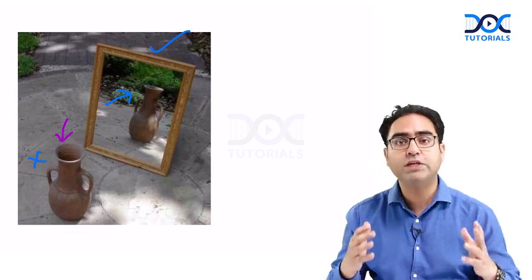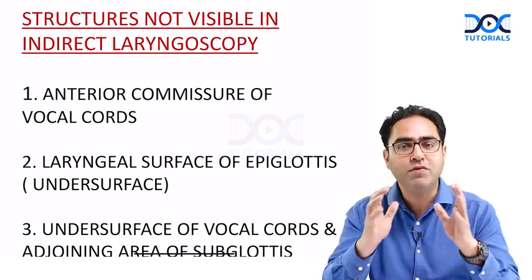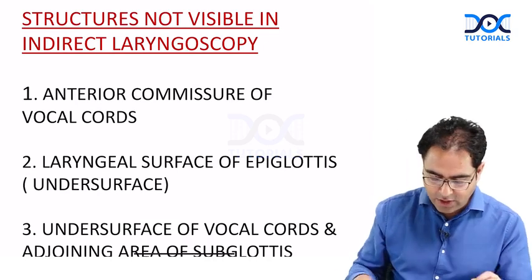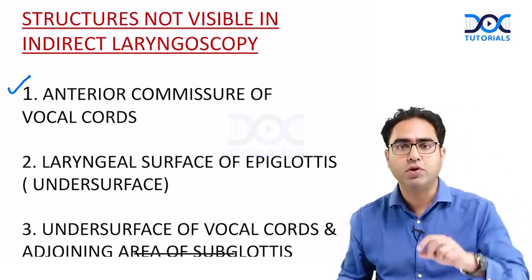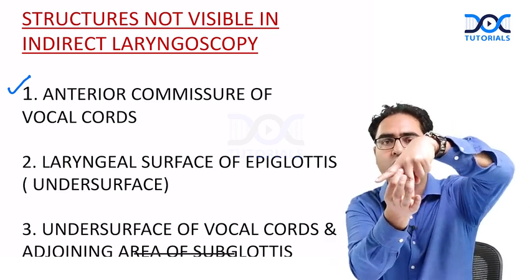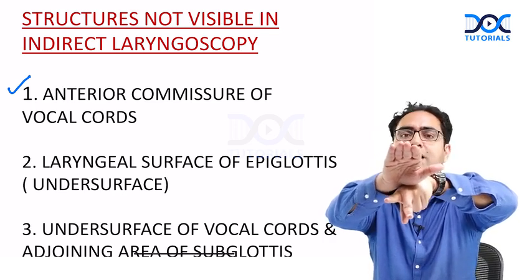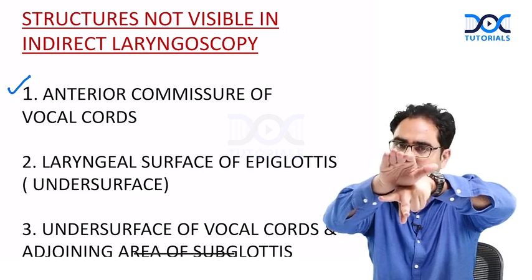A very famous exam question is: which structures are not seen on indirect laryngoscopy? Let us make a list. Number one is the anterior commissure of the vocal cords. Look — this represents your anterior commissure, and it is partially covered by the epiglottis.